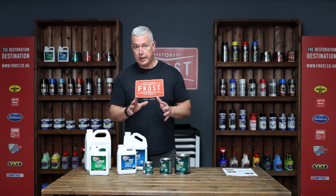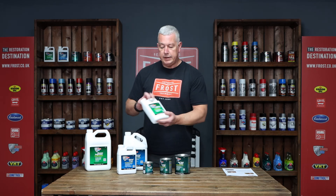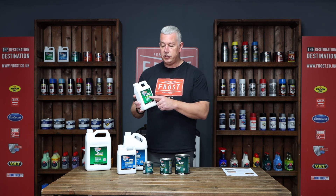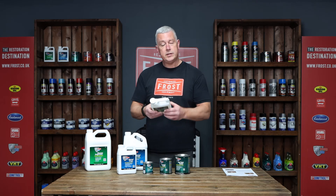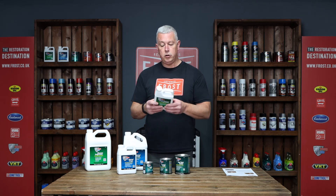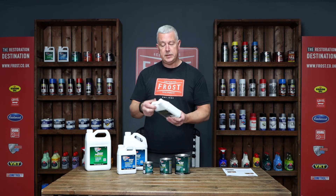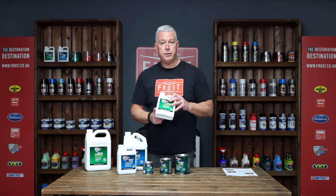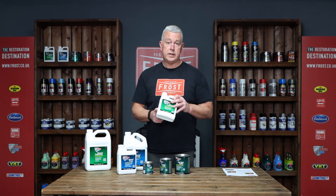First of all you've got to clean the tank, and I can't stress enough — you must get it clean. The cleaner degreaser is a water-based solution but it's highly concentrated. You can dilute it up to ten parts water to one part cleaner degreaser, though one-to-one could be your first cleaning pass. Depending on the size of the tank, if it's a smaller tank, put about a quarter of the cleaner degreaser in with maybe a couple of litres of hot water.